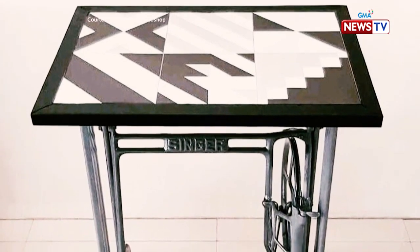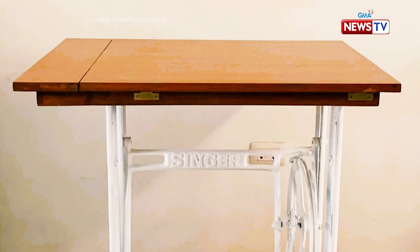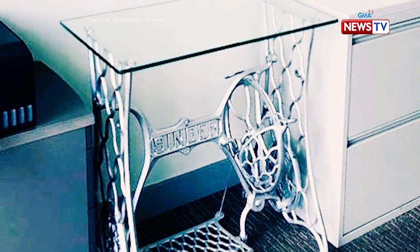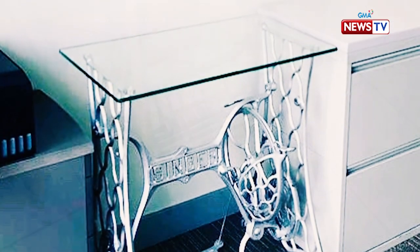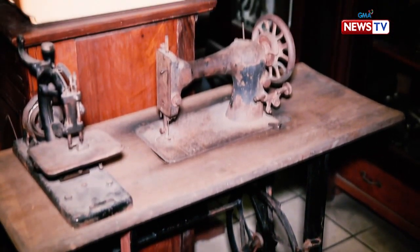Some Millennials are probably wondering why their dining table has those strong metal-based legs bearing the word Singer. Well, those are actually the repurposed legs of a Singer treadle sewing machine dating as far back as the mid-1800s.